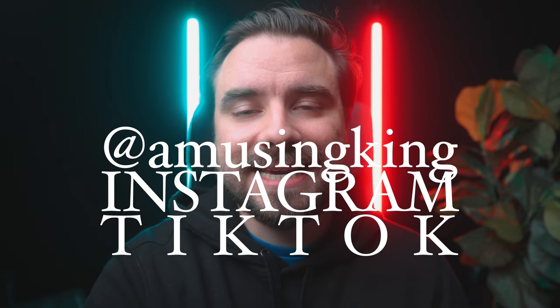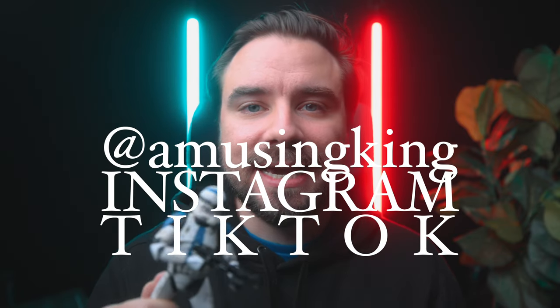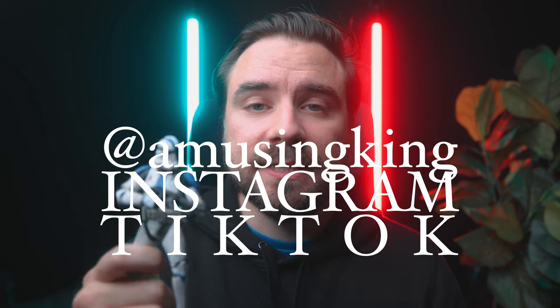Hey, yo, my name is Matt aka Amusing King, and today we are doing a toy photography BTS walkthrough of this clone trooper portrait that I shot.